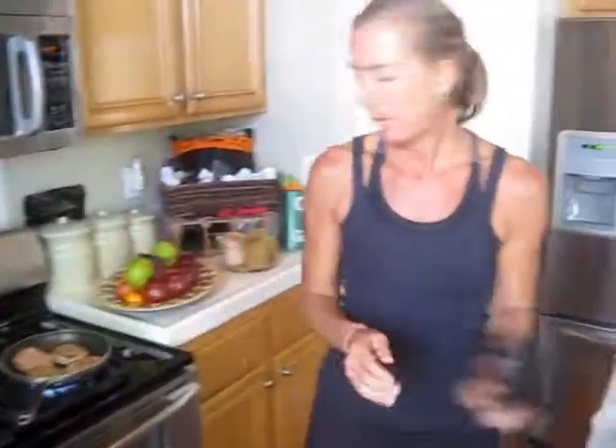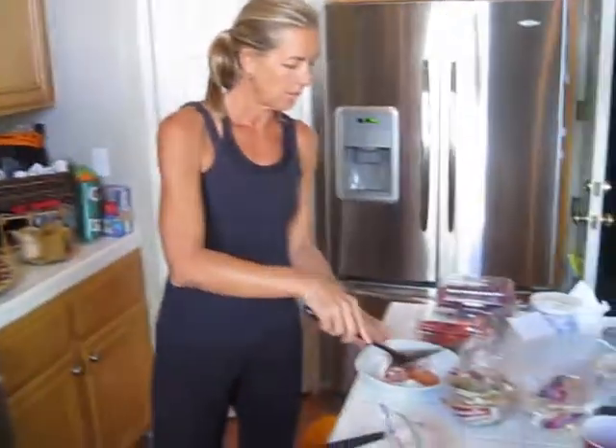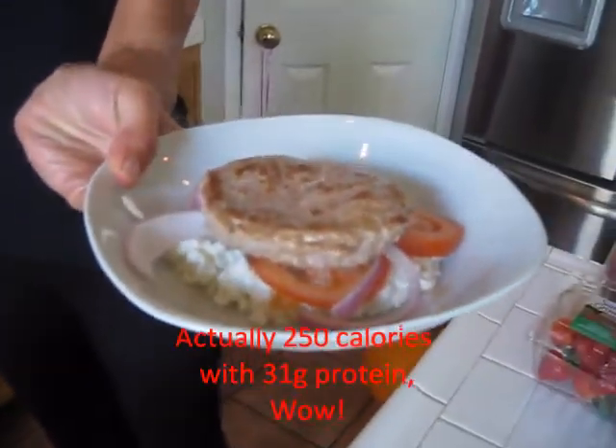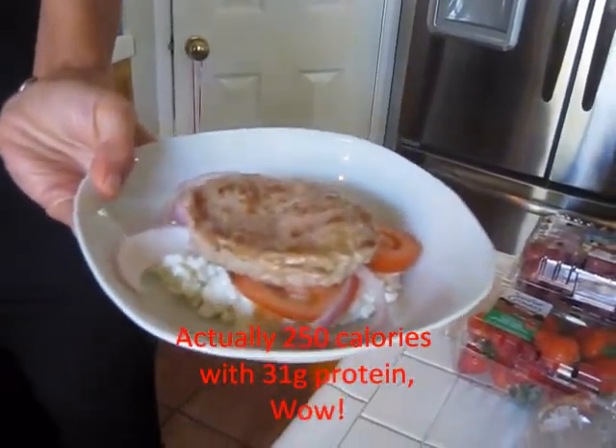Looks like my first turkey patty is done. I'll take it right out of here and plop it right on my cottage cheese — there's lunch. About 250 calories, probably around 20 grams of protein in that lunch right there. Very low-fat. Have a great week!